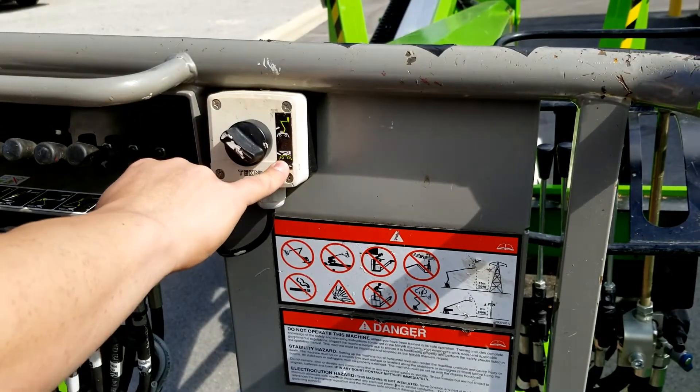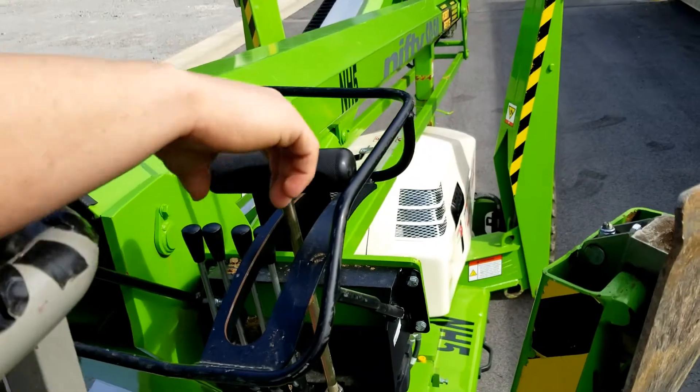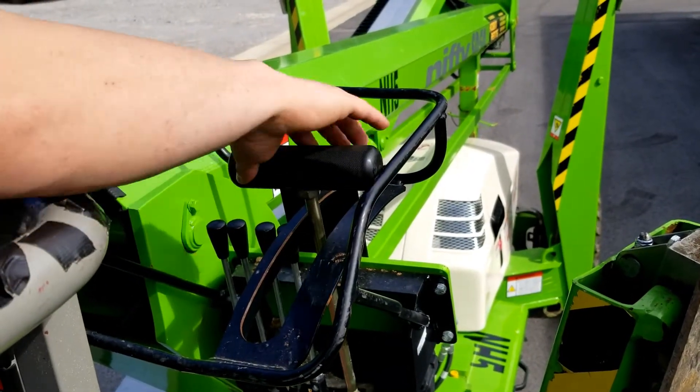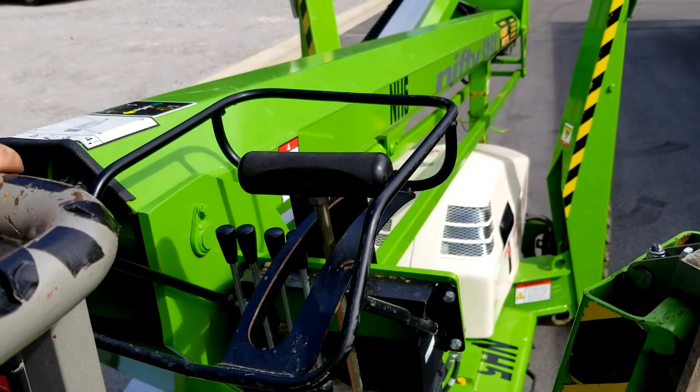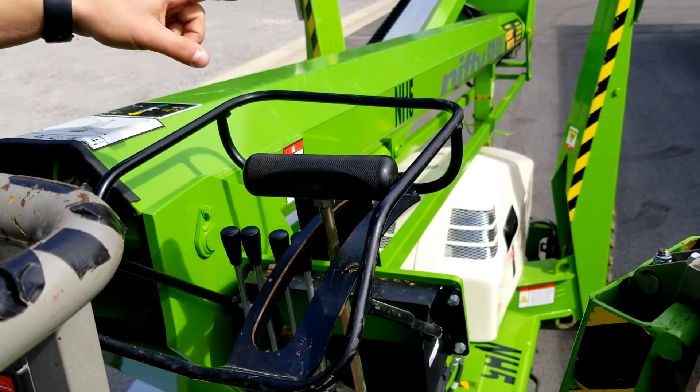When selecting to move the unit, you will make sure you have it selected on the ground controls. Over here on your right side, you'll find the lever to reverse, to go forward, and also to turn right and left. Right under that to your left, you'll find your different points for laying down each outrigger.